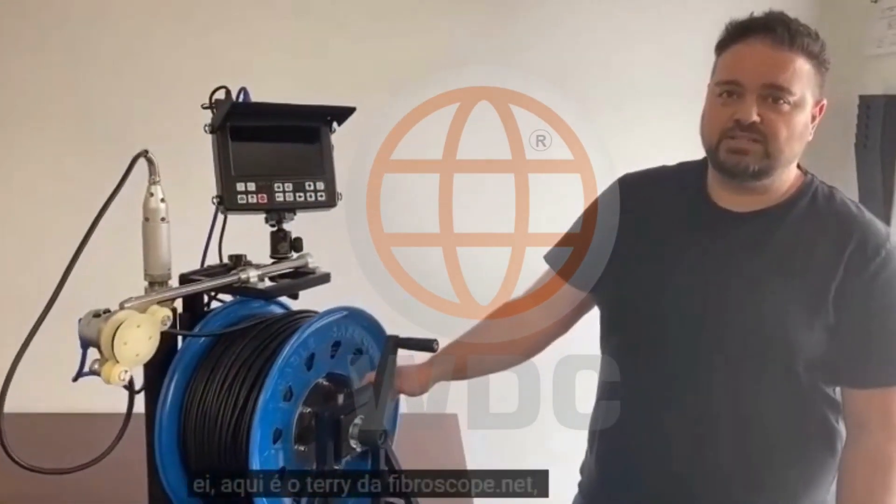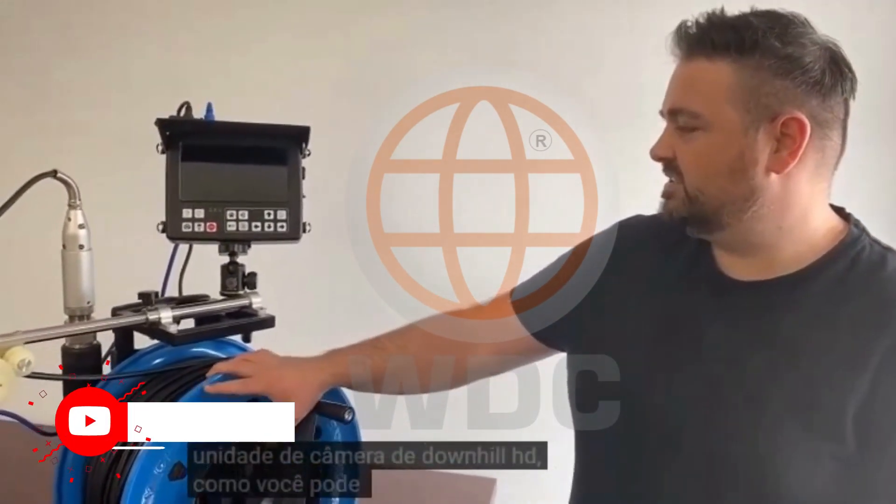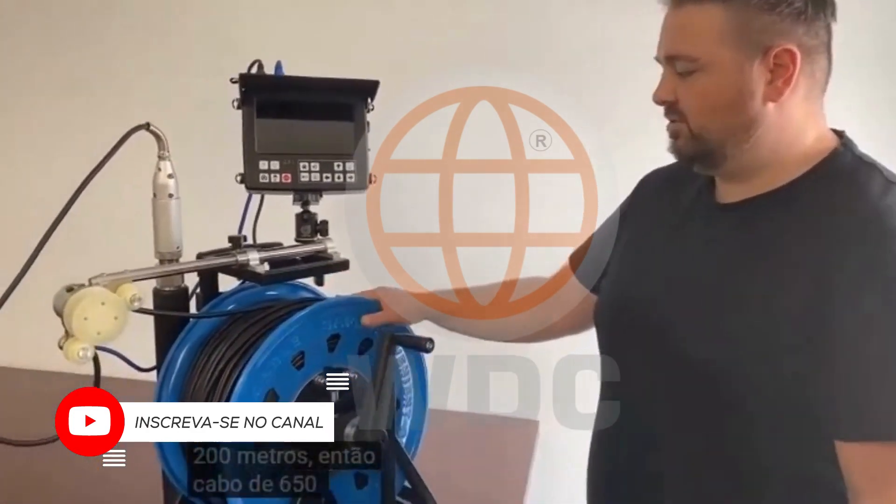Hey, this is Terry from Fibroscope.net. Today we're looking at our new HD downhole camera unit. As you can see, this is going to be 200 meters, so 650 foot cable on a wall reel.